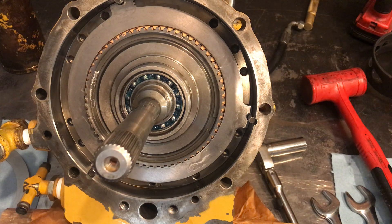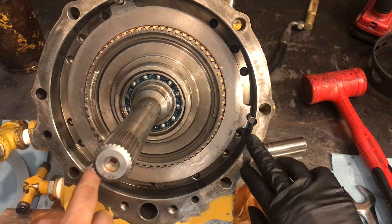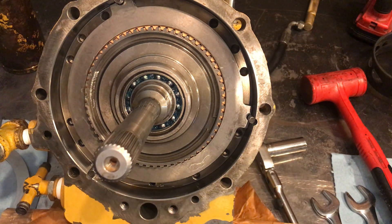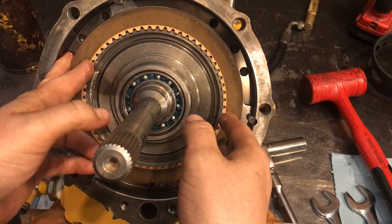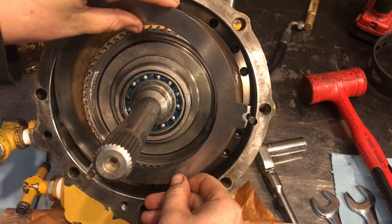These guys here are different shapes so I'm lining them up the same way. Are these two the same, or are they all three different? I'm just judging off this one. Are you going to keep them the same or stagger them — rotate? Keep them the same as the way we took it apart. They were all lined up before, near as I can tell.